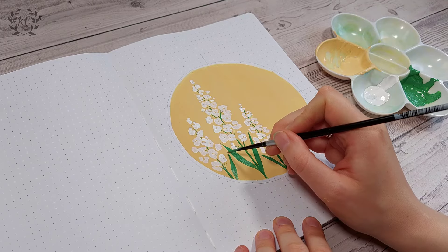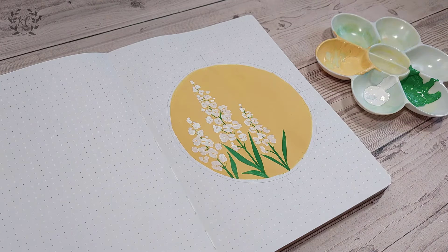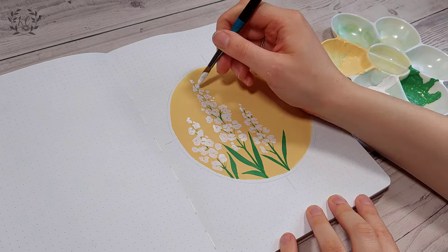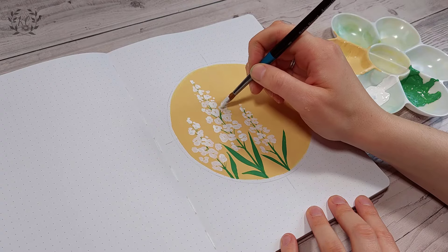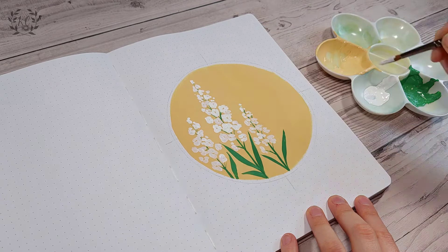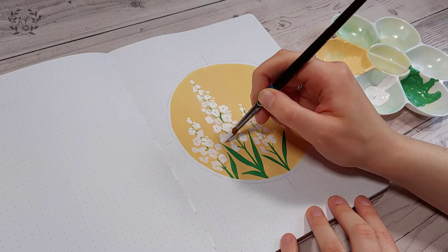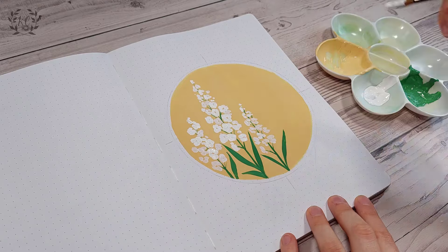It didn't turn out too bad, it's just not quite as neat as I would have preferred. After that I went in and blobbed another layer of white paint on top of some of the flowers I'd already done so they were a bit brighter, and that sort of gives it a bit of depth without too much, as I wanted to keep it fairly simple.